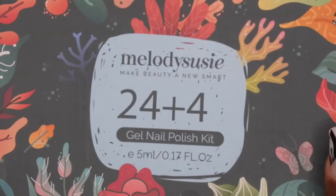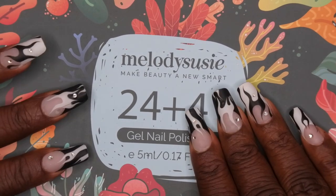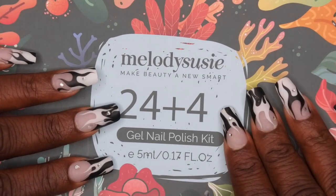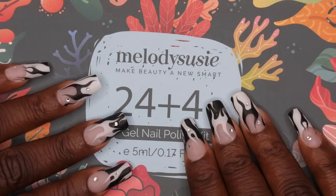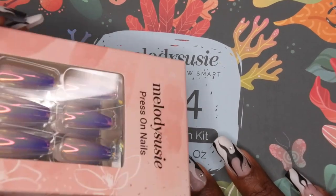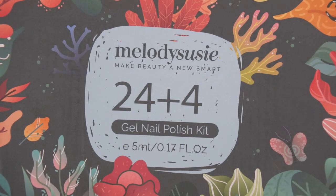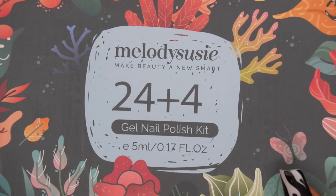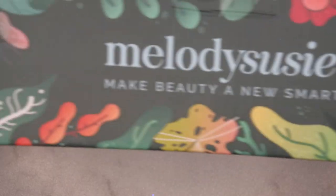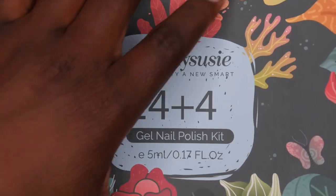I recently discovered that Melody Susie carries gel polishes. I really know them for their nail drills, dust collectors, and nail lamps, so it's kind of cool to see that they have gel polishes and even press-on nails. This kit comes with 24 gel polishes and then base coat, top coat, et cetera. Let's get a moment for this packaging — it is really, really beautiful, very festive, kind of giving fall vibes. Let's open this up.